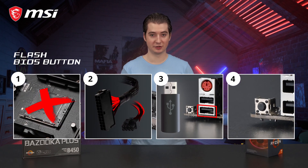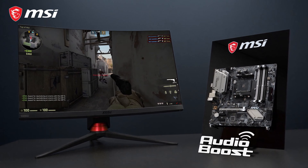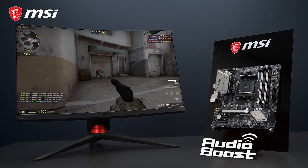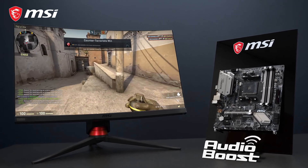It is possible to simply use a USB flash drive to flash the BIOS without having to install a CPU, memory, or a graphics card. The motherboard also features 7.1 HD audio with Audio Boost technology, to give you the competitive edge in games and the richest experience while listening to music.